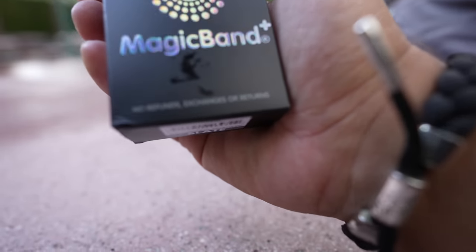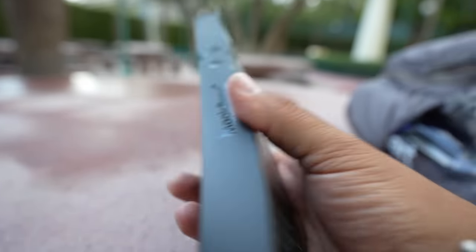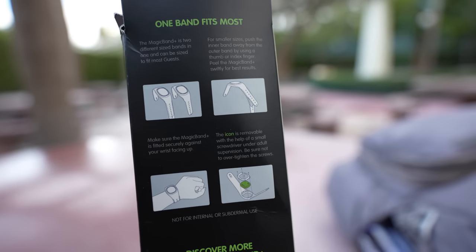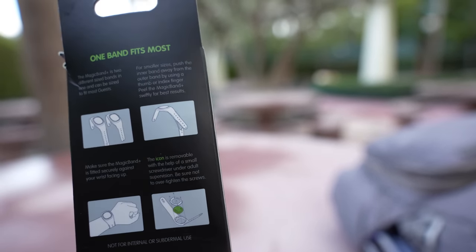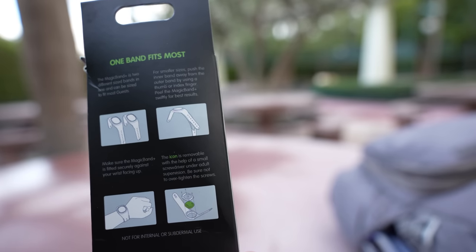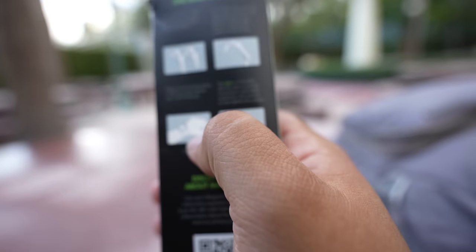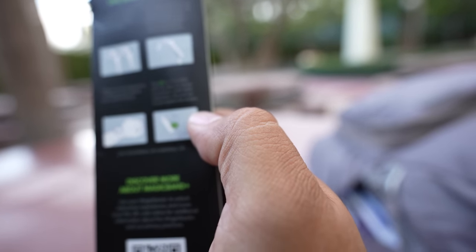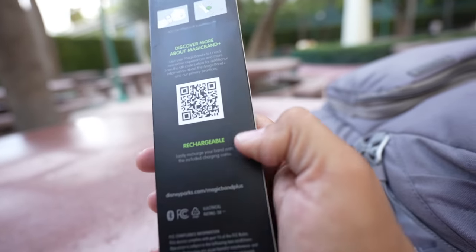When you do buy one of these, keep in mind there are no refunds, exchanges, or returns. So once you buy it, it's yours. On the back it says the Magic Band Plus is two different sized bands in one and can be sized to fit most guests. For smaller sizes, push the inner band away from the outer band using a thumb or index finger. Peel the Magic Band Plus swiftly for best results. Make sure it's fitted securely against your wrist facing up. The icon is removable with a small screwdriver under adult supervision — be sure not to over-tighten the screws. And it's rechargeable, which is good.